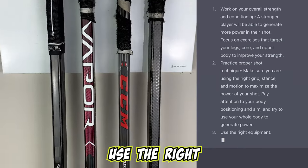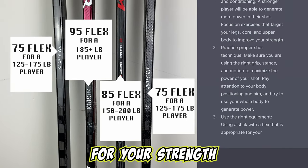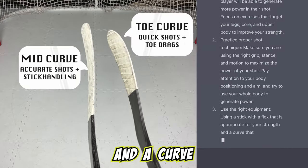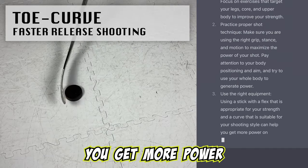Number three, use the right equipment. Using a stick with a flex that is appropriate for your strength and a curve that is suitable for your shooting style can help you get more power on your shot.